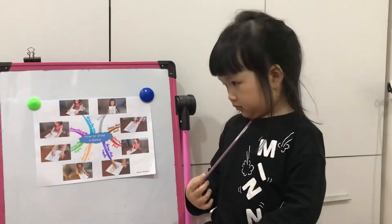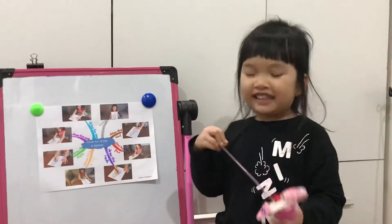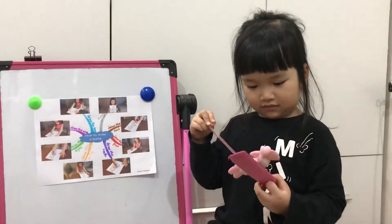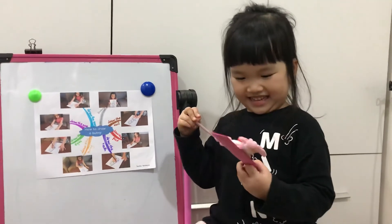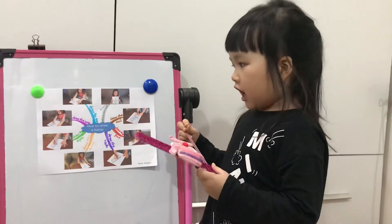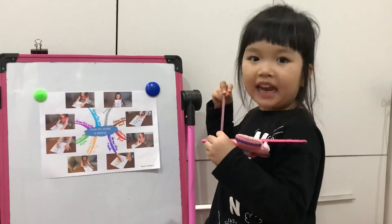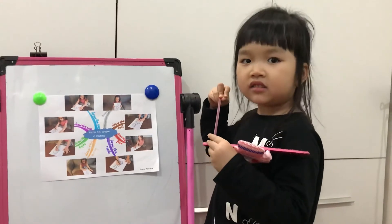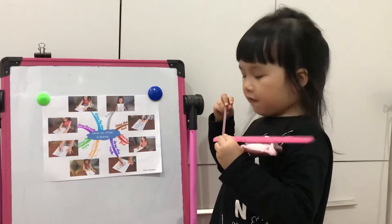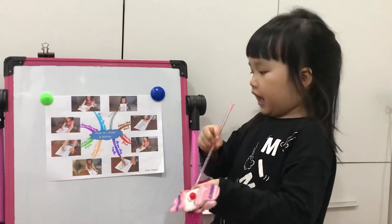So can you draw a bunny? No. You cannot? You only know the way to draw a bunny, but you cannot draw a bunny? Yes. Do you love bunny? Yes.